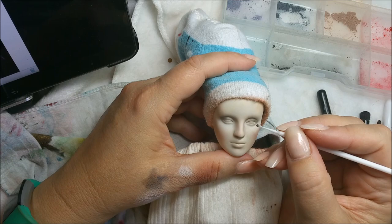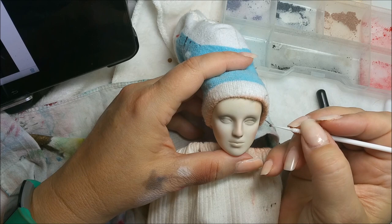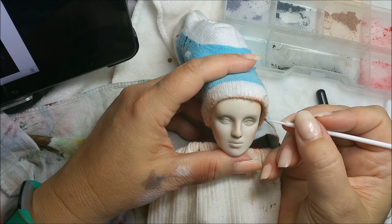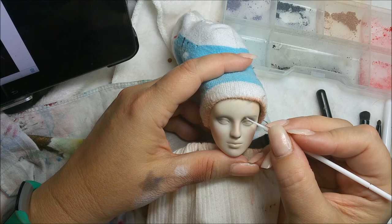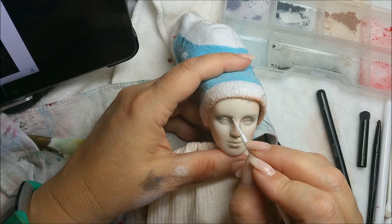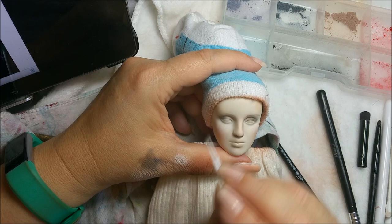I'm going to draw in her eyebrows using this tool, just to get where I want them to be. This is a cool way of doing it because if you make a mistake you can wipe it away. Usually I use the brown or lighter color but I'm just being bold and going straight in with a little bit of black on my little tool. You can definitely go in and mark your spot.